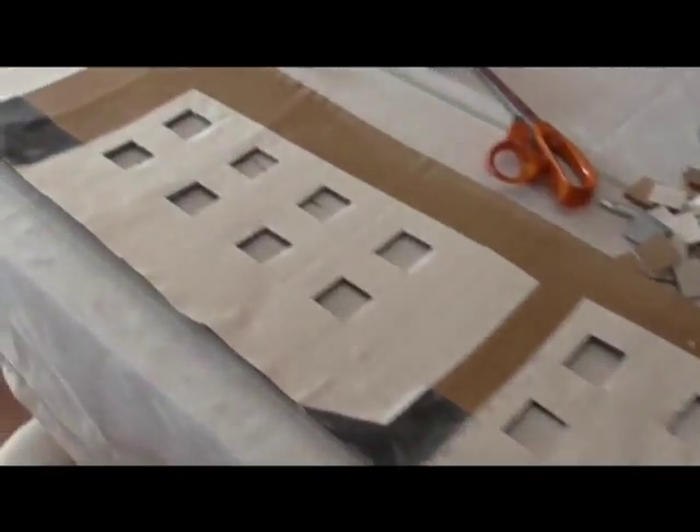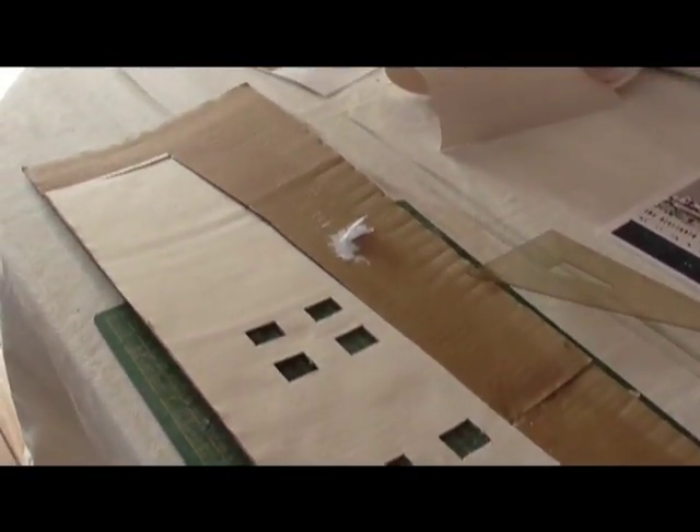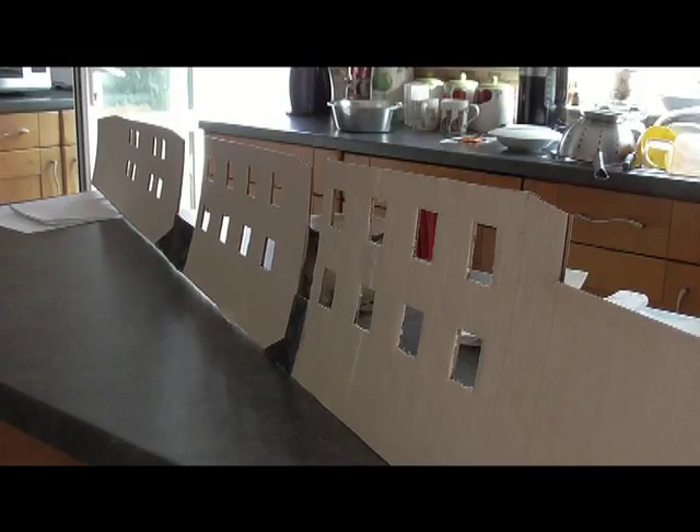I then cut out the windows that I had marked on the three buildings. I downloaded a photograph of a cruise ship — I chose the Saga Rose because she's very beautiful, or she was when she was alive — and I cut out the piece that I needed to be seen between the buildings.